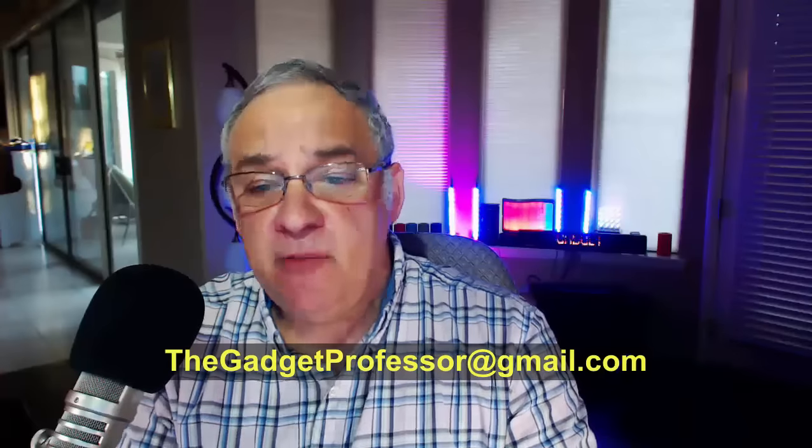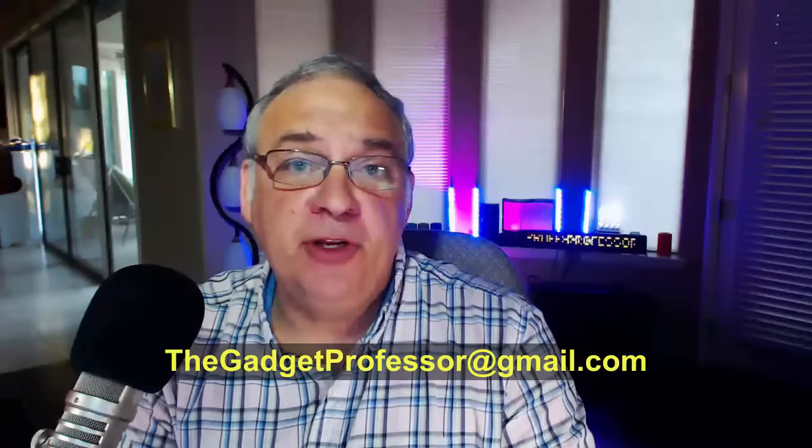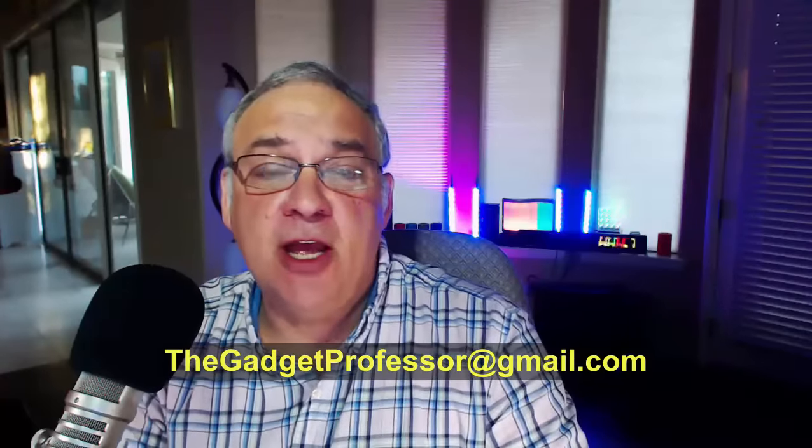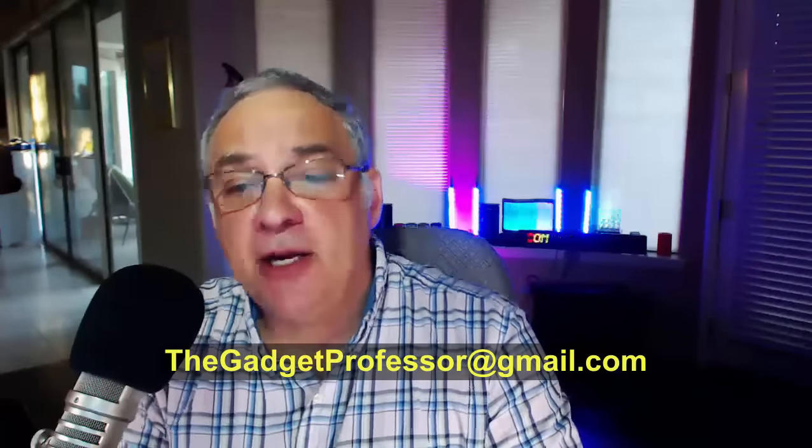You can also email me 24 hours a day, seven days a week. I love to get email and I answer it as quickly as I possibly can. That's simply thegadgetprofessor at gmail.com and I will answer all your emails.